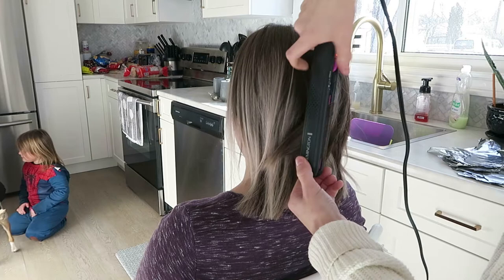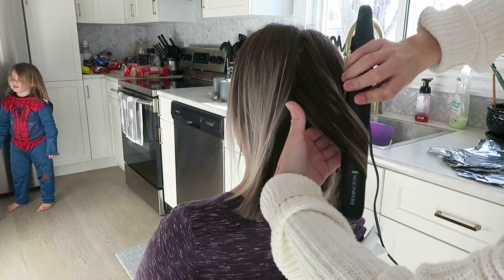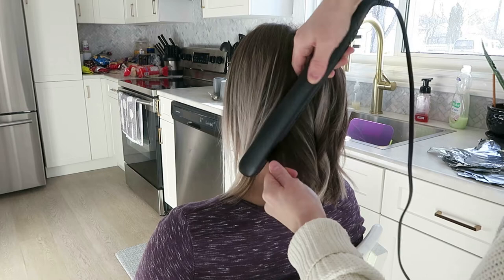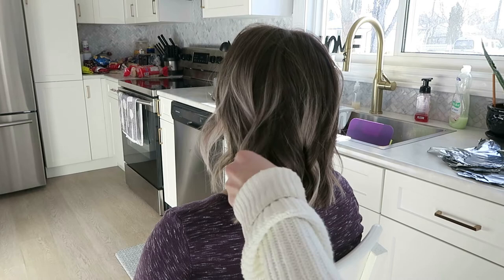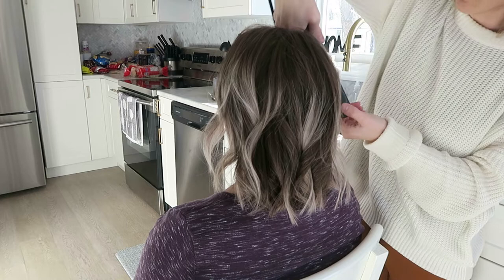This is the last piece I'm curling that way, and then my next section I'm going to be curling the other way because now I'm starting to go around to the other side of the head — so everything I want curling away from the face on that side too. So I switched which direction I was curling, just wanted to point that out. And if there are any pieces you aren't completely satisfied with, you can always go around and just take little pieces and re-curl them. There's usually never too many, but you can always go back and do that.